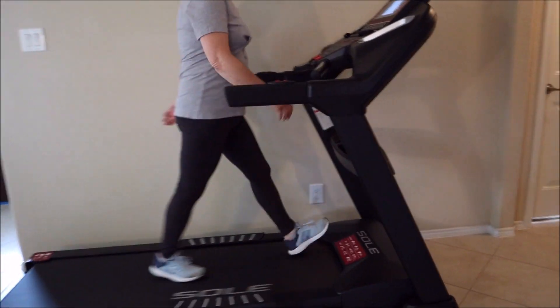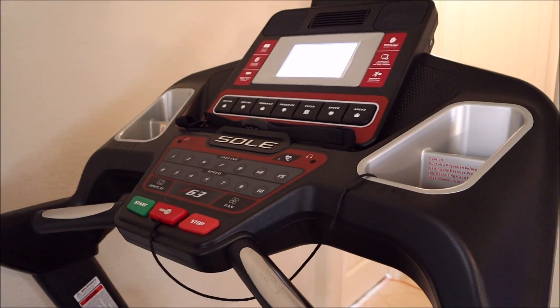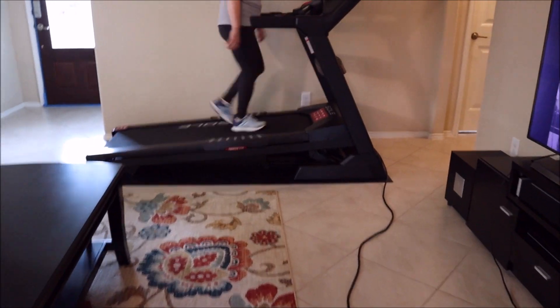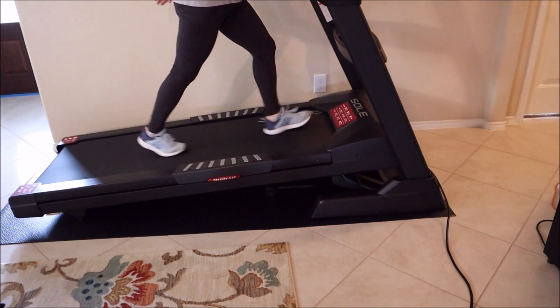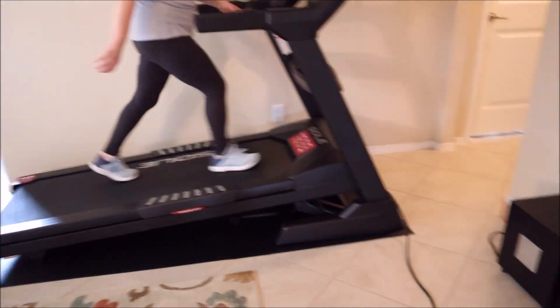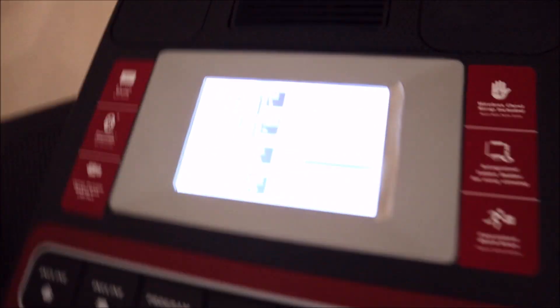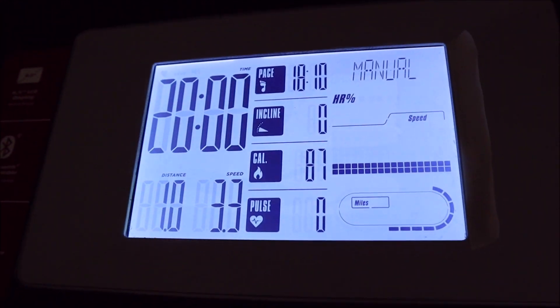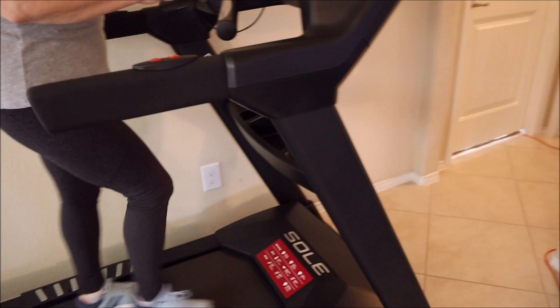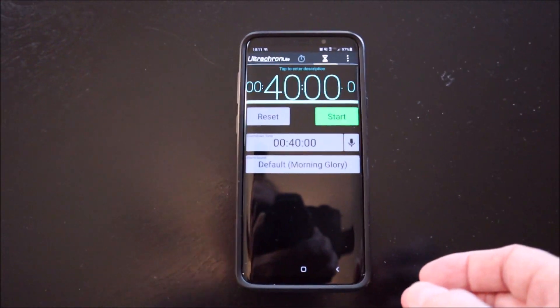I'm going to go ahead and crank up the incline to 10 just to cause more of a load. My wife's been on incline 10 now, trying to create some load. She's about done with her 20-minute workout, so I'll go ahead and shut the treadmill down. The TV is still going. Everything's been running for 20 minutes because she did a 20-minute workout.